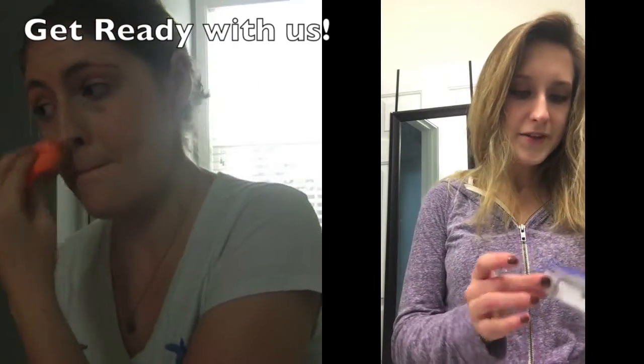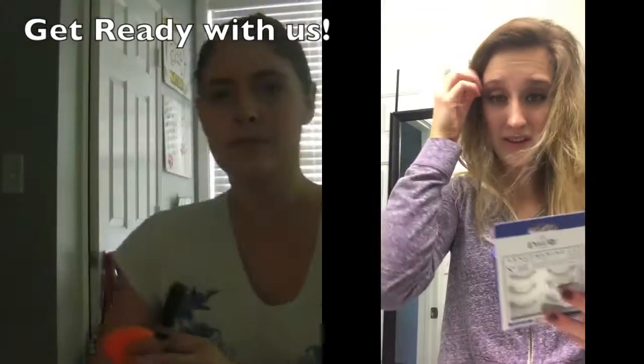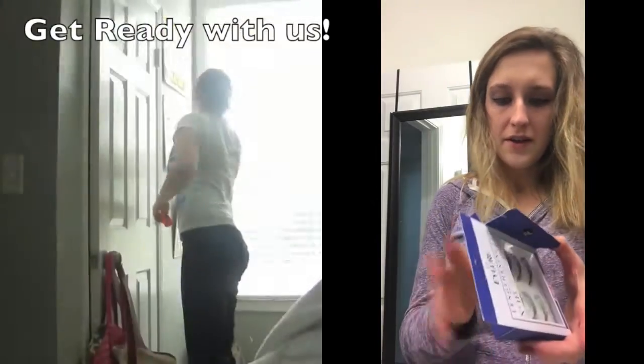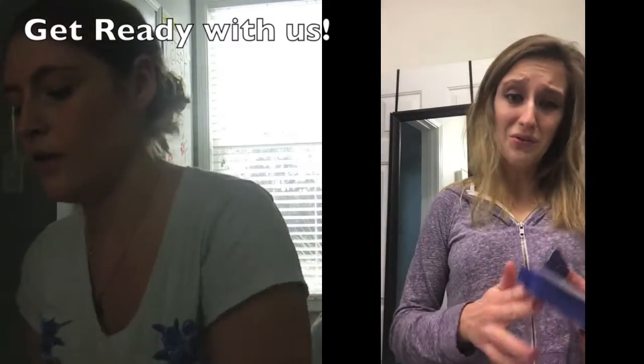I went to Ulta and got just a $10 thing of lashes since I don't really know how to use them anyway. I thought this would be a good starter in case I mess them up, which I definitely will do.